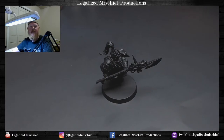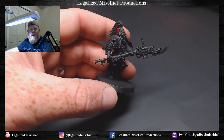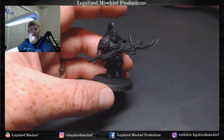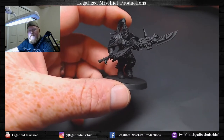Hey everyone, it's Colin from Legalized Mischief Productions. Thanks for joining me. Today is going to be part one of the video tutorial series on painting Custodian Guard, and we are going to be — surprise surprise — painting gold today. We're going to be laying down the armor base coats and highlights, putting in some shadows, all with the airbrush. Then in part two we'll move on to the brushwork and start defining some of the details. I love these models — they are incredibly detailed and full of character.